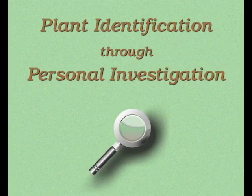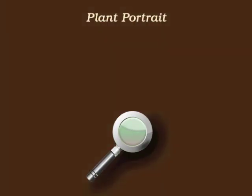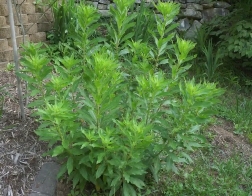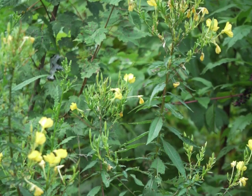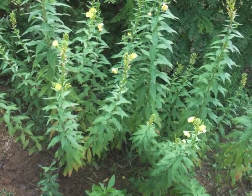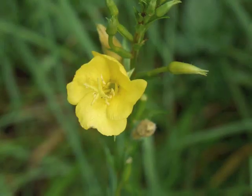You're watching Plant Identification Through Personal Investigation with Angeline Whitmire. This plant portrait is for evening primrose, Oenothera biennis. Growing through nearly all of North America as a native plant, and although usually referred to as a biennial as indicated by its species name of biennis, evening primrose can just as easily grow as an annual plant.